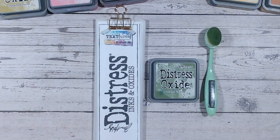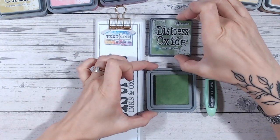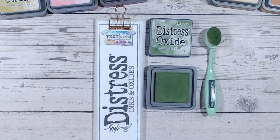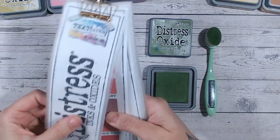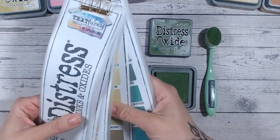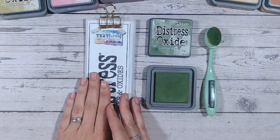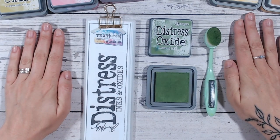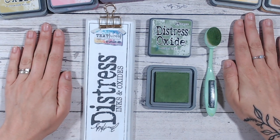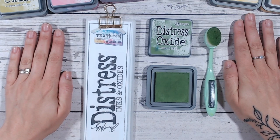Hi everyone, it's Lou Collins. Thank you for joining me on the Distress Oxide color combination series. Today we're going to be looking at Mowed Lawn, which is a really lovely bright green. We're going to blend this into white cardstock and see how it compares to all of the other greens in the Distress Oxide range. We've also got my color chart here, and we're going to be making two different color combinations for you — you can play with these, take away inspiration, and mix them up at home with other colors.